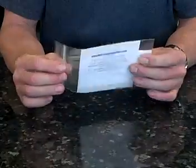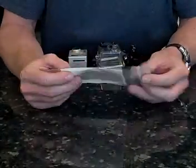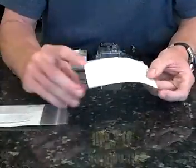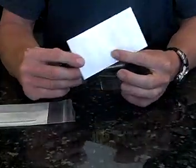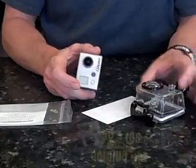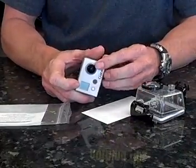When you get your package, you're going to get something like this in the mail. What you'll find inside is a sheet with the lens protectors — big ones obviously for the case on the GoPro, and a little one for the camera itself right here on the lens.